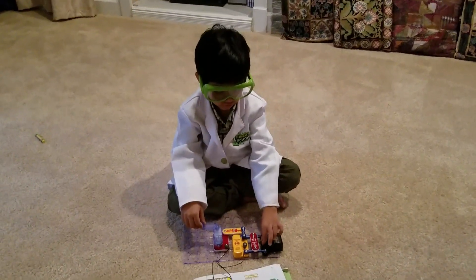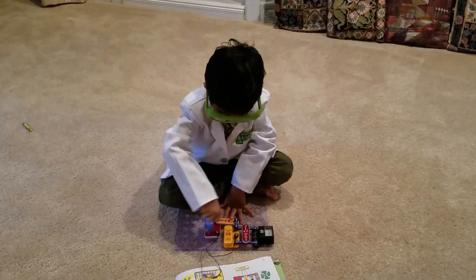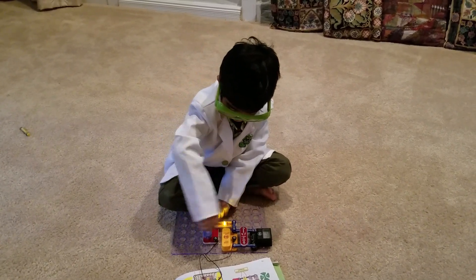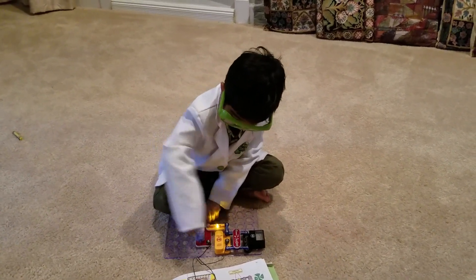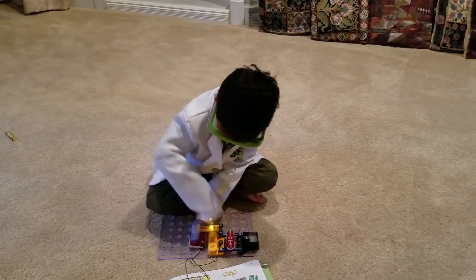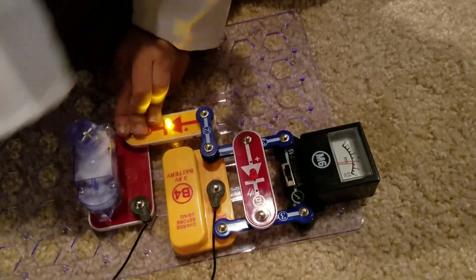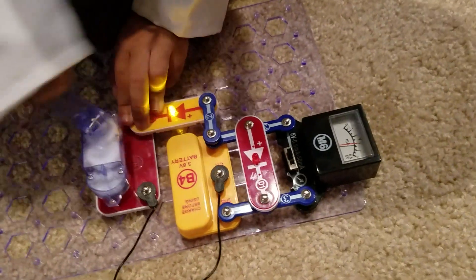Now I'm going to use this to tell me how much I get. That light helps me — I'm going to use this to get to 3.6. And that's why I'm moving it fast.